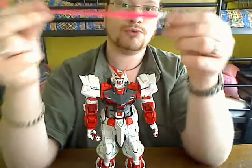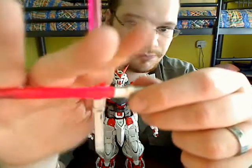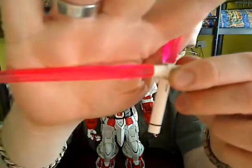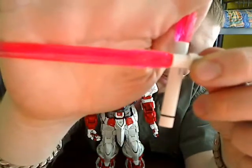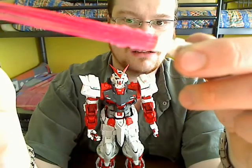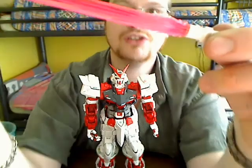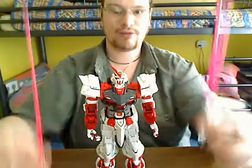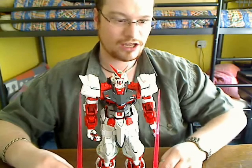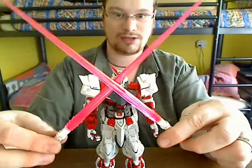Just like the 1/100, you can see that the pink beams have some flaming texture on them — very nice. And they're very big. Standing on a desk, they're almost as high as the figure's shoulders. Very, very nice.